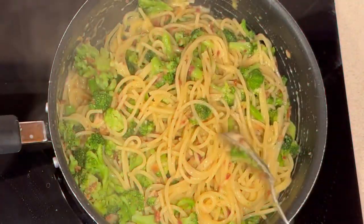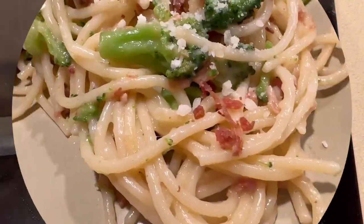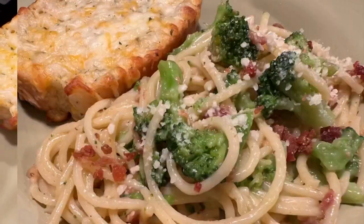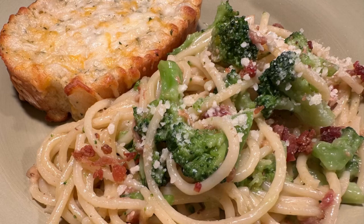This is such an easy, simple, delicious meal that your whole family will enjoy. I paired it with some cheese bread and my family devoured it.